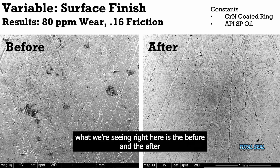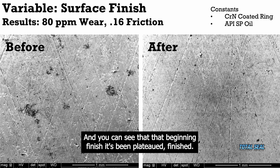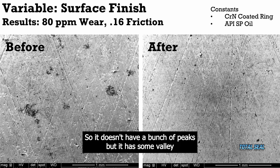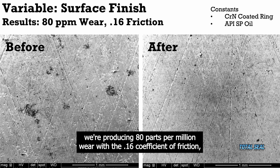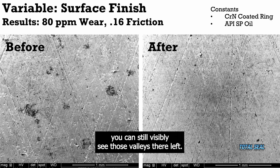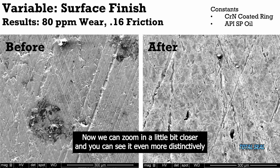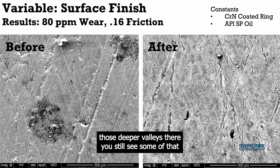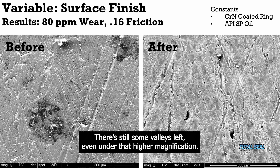What we're seeing right here is the before and after using the CRN coated ring with the API SP oil. You can see that beginning finish has a plateaued finish — it doesn't have a bunch of peaks, but it has some valley. And you can see that even after doing the running cycle producing 80 parts per million wear with a 0.16 coefficient of friction, you can still visibly see those valleys are left. Zooming in closer, you can see even more distinctly those deeper valleys still show some jagged rough material from the honing process, but there are still some valleys left even under higher magnification.